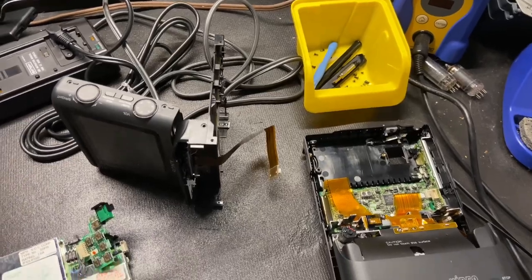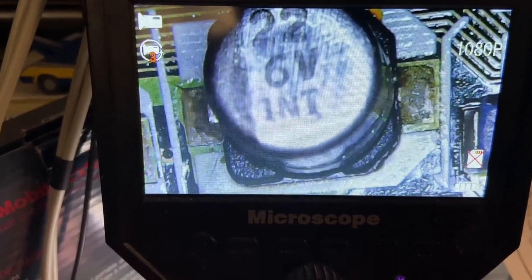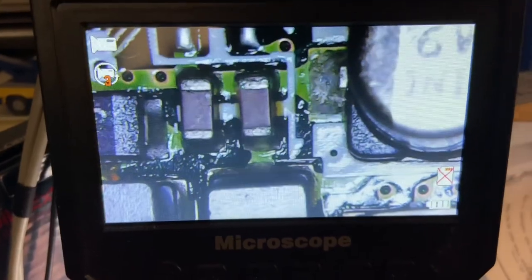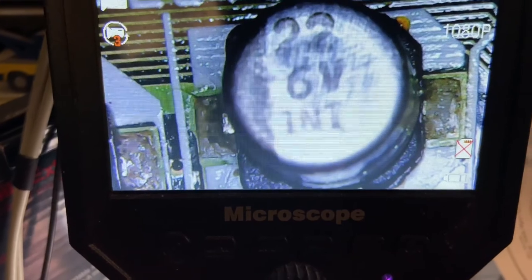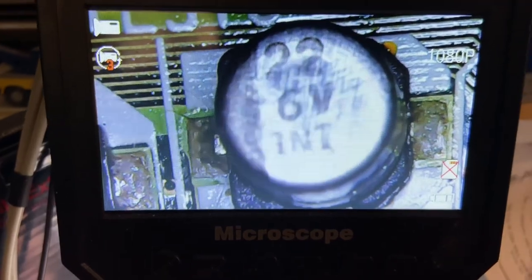You can see on the pads of these capacitors that stuff that's not shiny and looks kind of brown — that's the electrolyte that's leaked out of these capacitors. These resistors or surface mount capacitors right here should be shiny and clean, not waxy. That's the electrolyte from the capacitors. All of these are going to have to be changed, and then the board has to be cleaned. If you don't clean that off, it will eat away at the board and traces.